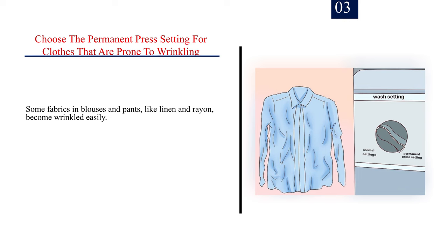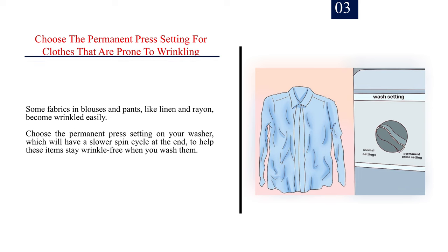Number 3: Choose the permanent press setting for clothes that are prone to wrinkling. Some fabrics in blouses and pants, like linen and wren, become wrinkled easily. Choose the permanent press setting on your washer, which will have a slower spin cycle at the end, to help these items stay wrinkle-free when you wash them.